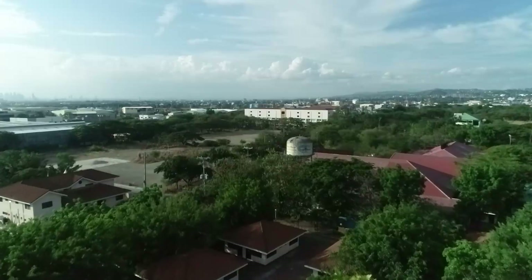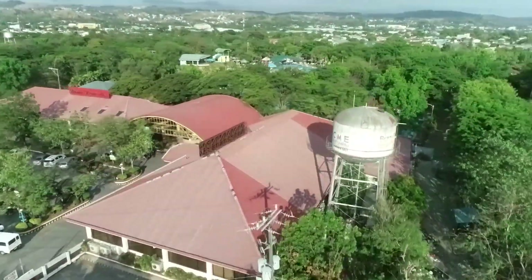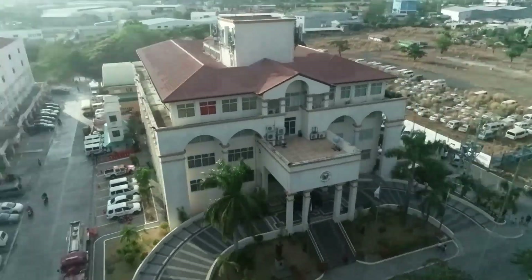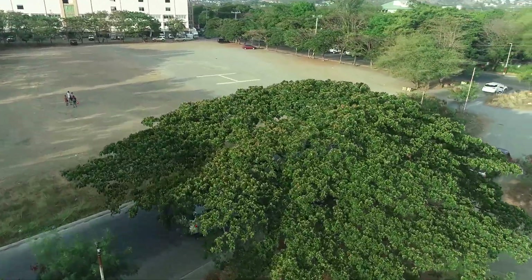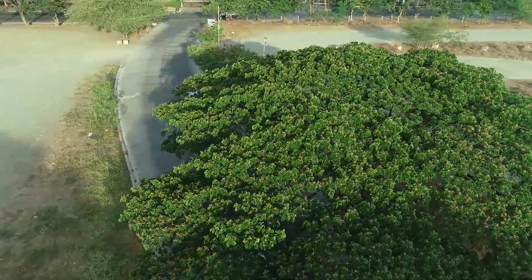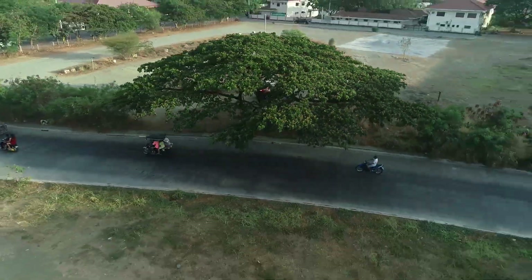These shots may seem like a lot is going on with the controls, when in fact what I'm only doing here is keeping my right stick pushed in one direction while I yaw the drone towards the subject.